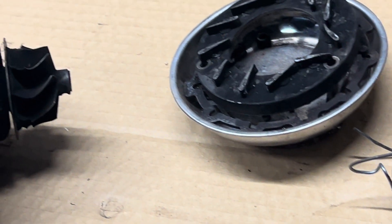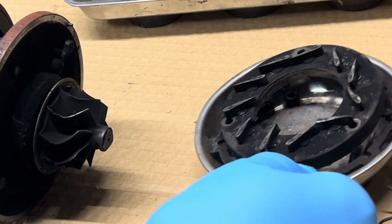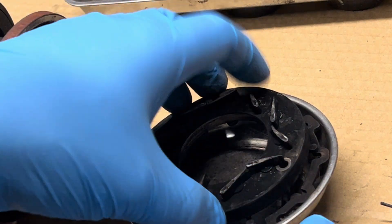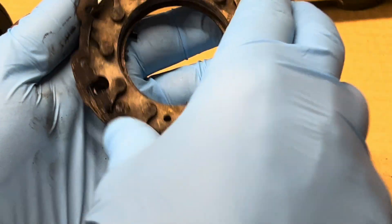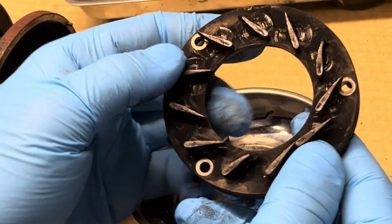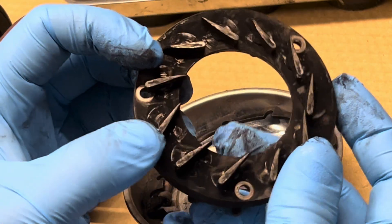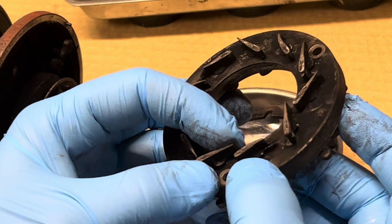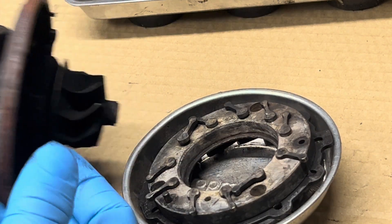I spoke with a person who actually repairs these for a living, and according to him, something fell off the engine on the inside and went through the hot part — that's how the turbo actually failed. I was thinking it was this part of the geometry, maybe it skipped or went too far this way, but according to him that's not what happened. I really don't know — I haven't been inside the engine to tell you — but you can see the damage.